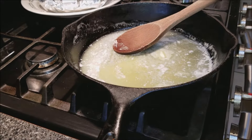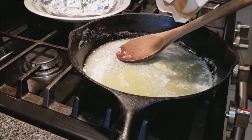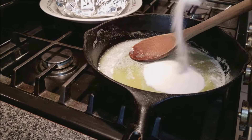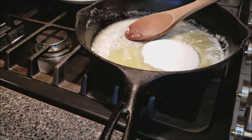I'm going to go ahead and stir it and put in about a cup of white sugar, and then I'm going to add in my other ingredients.